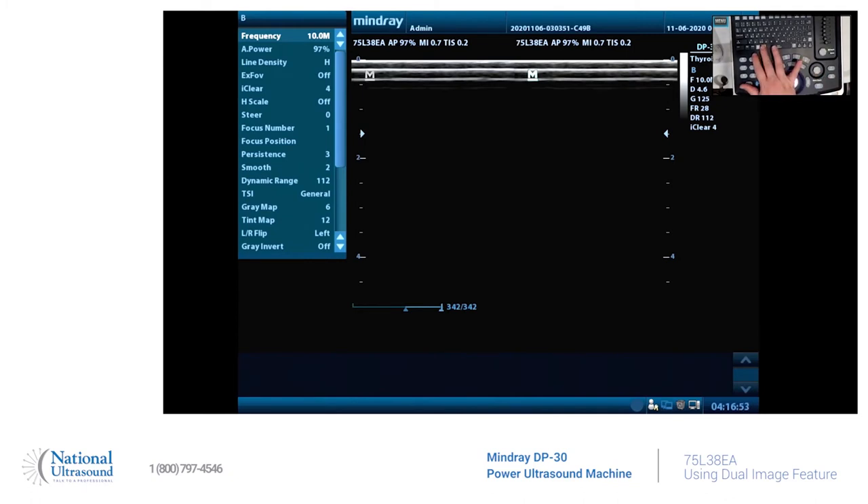You toggle between the right and left dual screen by just hitting dual. The one that is lit up with the brighter indicator is the image being depicted at that time. You can hit freeze or hit dual to switch to the next one.